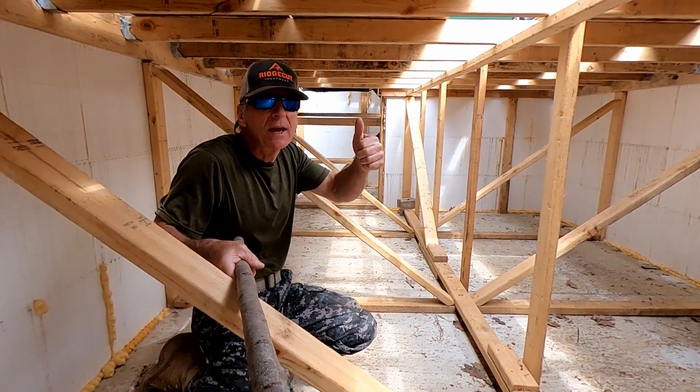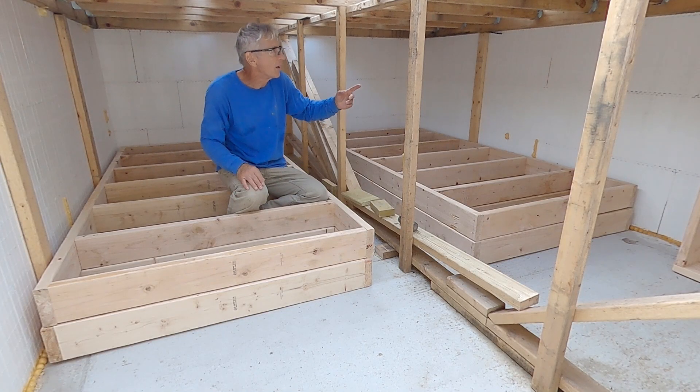All this wood decking has to be raised up. The next step is for me to tilt them all up and secure them in place.